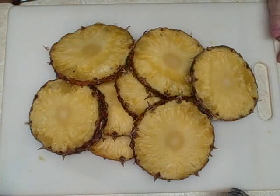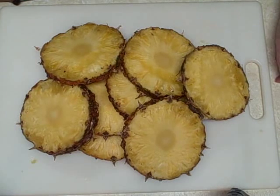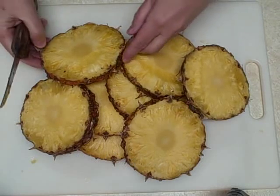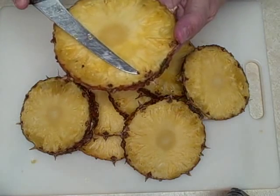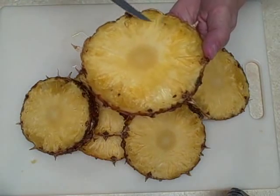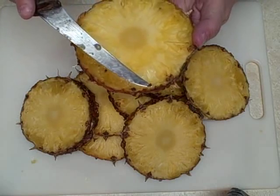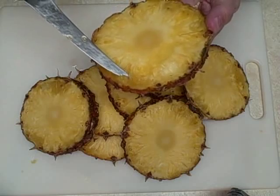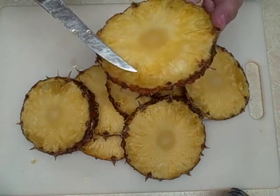Hey everyone, it's Diane. Today we are going to — as you can see in front of me — I opened up a pineapple. What we're doing today is we are taking the seeds out of the pineapple. There are some little bitty seeds along the outside here. There's not a lot of them, but there are some seeds, and we're just going to take them out today. I am going to try to grow these indoors.